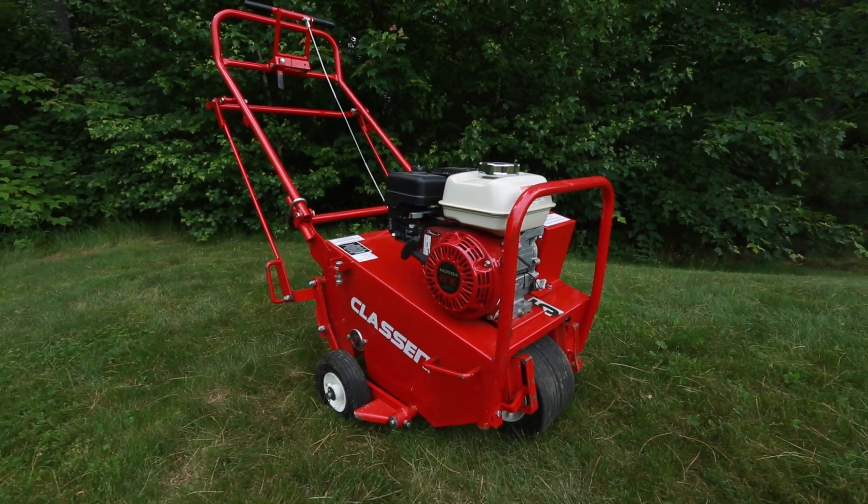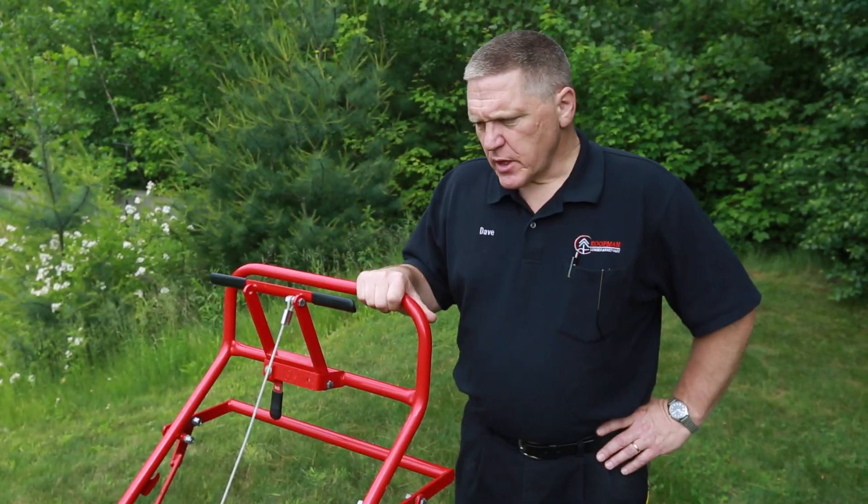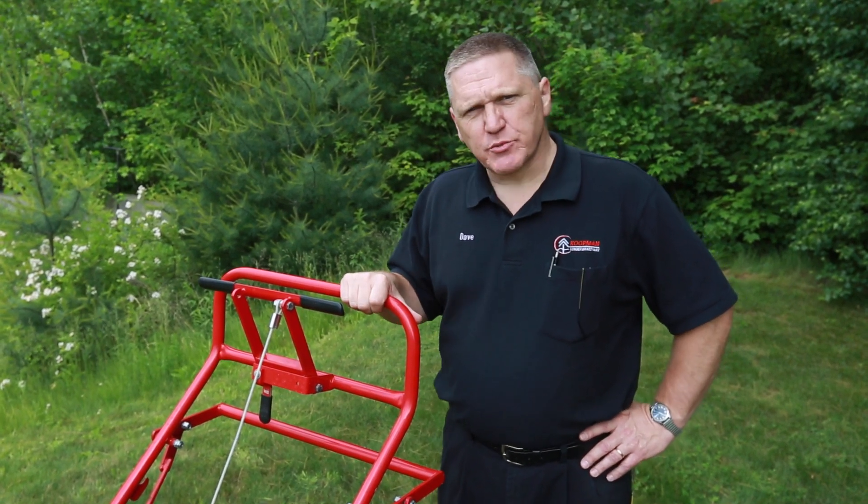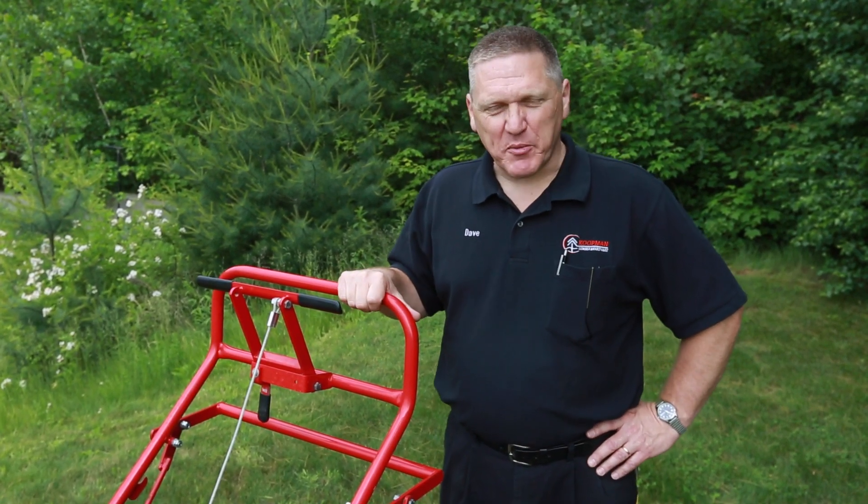This has been another tip in two. If you're looking to rent the aerator, they're available at our Uxbridge or Grafton locations. If you have any questions, please feel free to give us a call — we'd be happy to help you out.